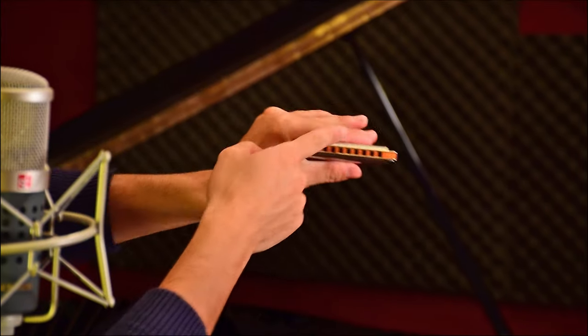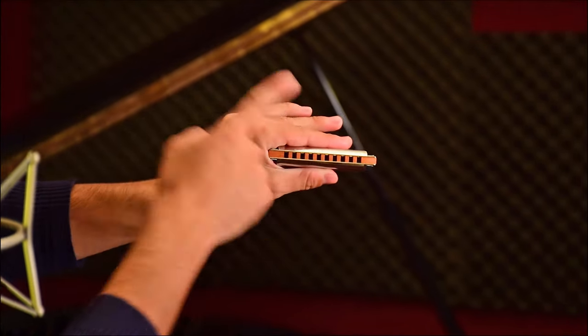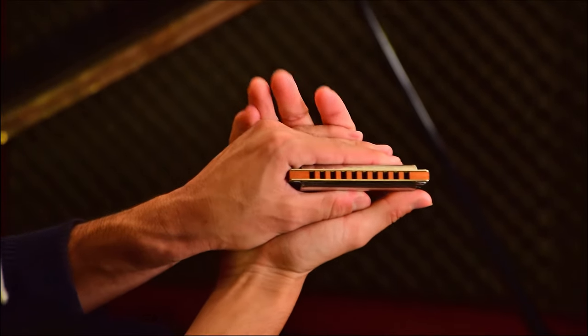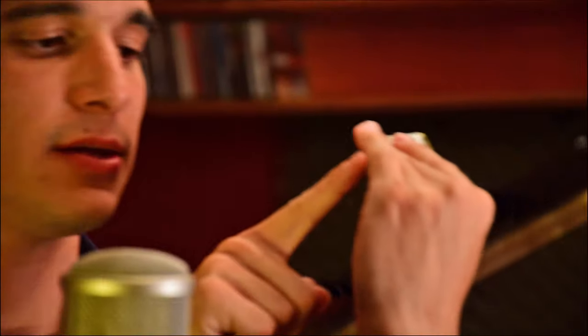So how exactly can we create the sound box around our harmonica? First, we hold the harmonica in our left hand right here, right hand thumb on thumb just like that, and then you reach from behind and seal the area that is right here with your sound box. That's how it's going to look like.